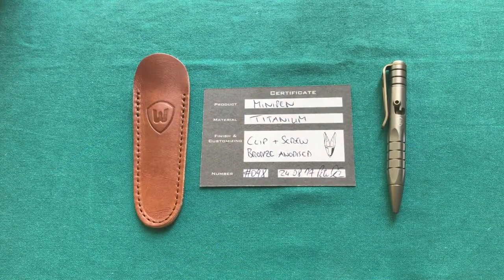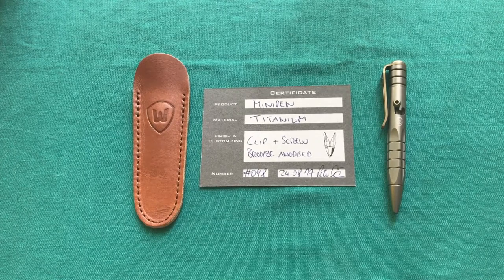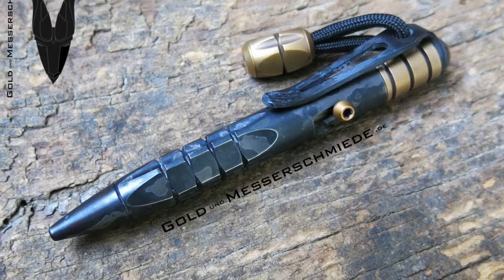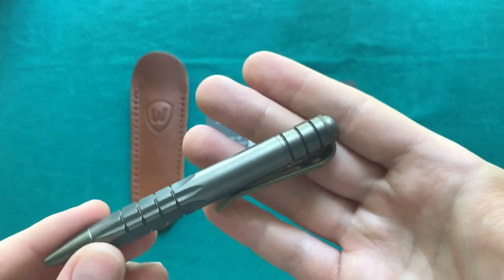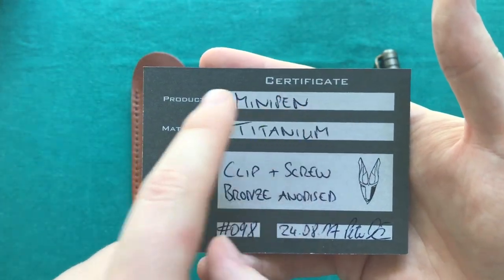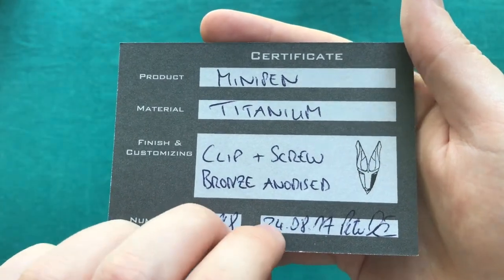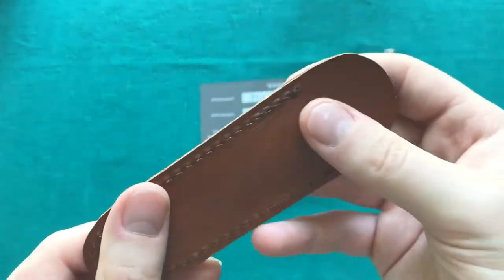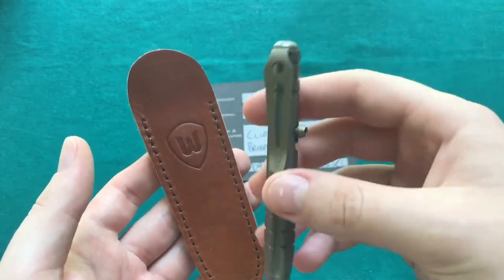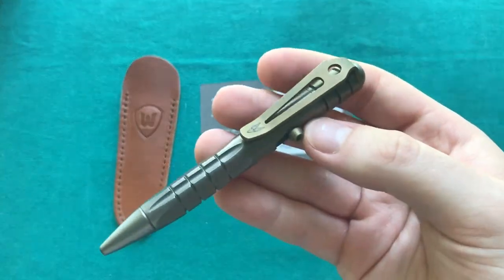If you're interested in a pen like this, there are two ways to get one. First, you can get a pre-finished, pre-packaged one on the web store of Dirk Wanger, called Messer und Co. Or you can get a custom one from Peter Doering, where you can get custom anodizing done and some other nice custom touches. You can also choose different materials for the extender like copper or brass, so you can really make this pen your own. You also get a nice certificate of authenticity showing the product name, material (titanium), the custom touches done, the serial number, and the date when it was finished. And you also get this leather sheath, which is a cool little touch, though I prefer to just clip it in my pocket.